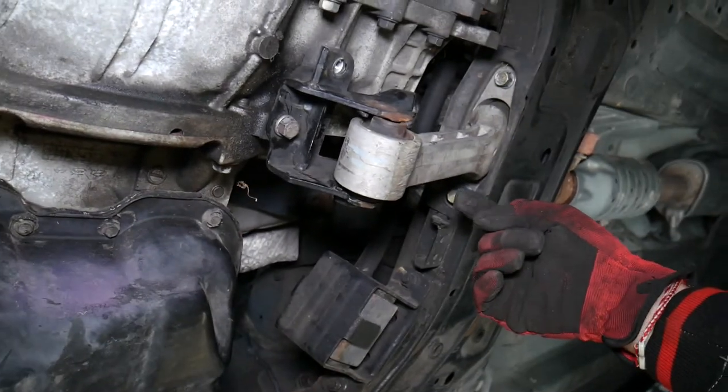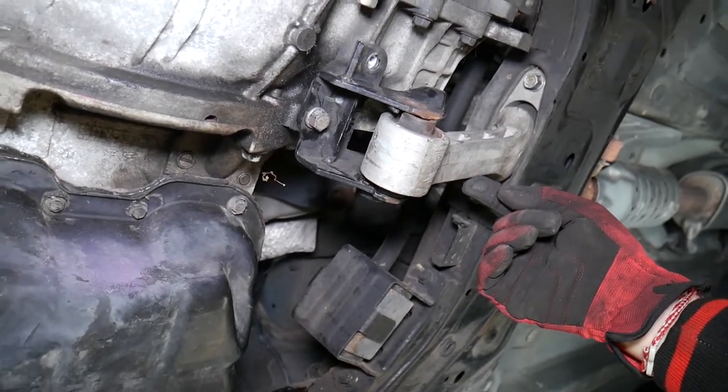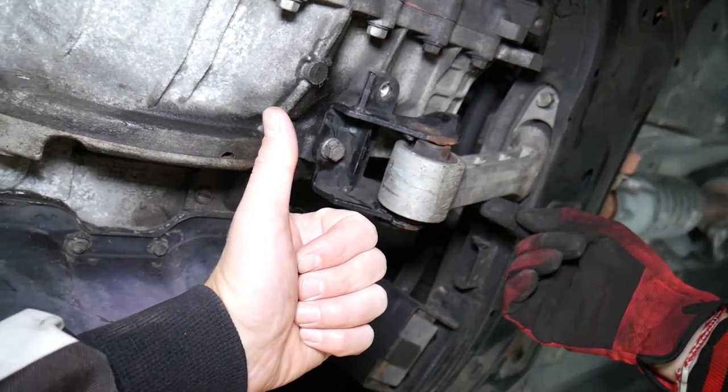So things to check: first the torque strut mount, then the passenger side engine mount, and the last one to fail is usually the transmission mount. If you want to see videos on how to replace each one of those, they're on our channel. Hopefully this video was helpful. Thank you for watching and see you next time.